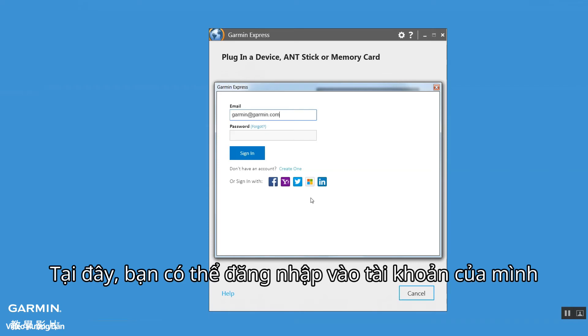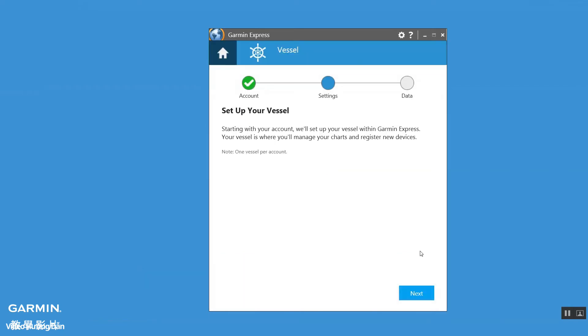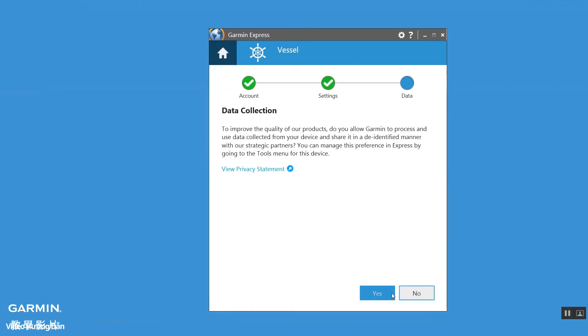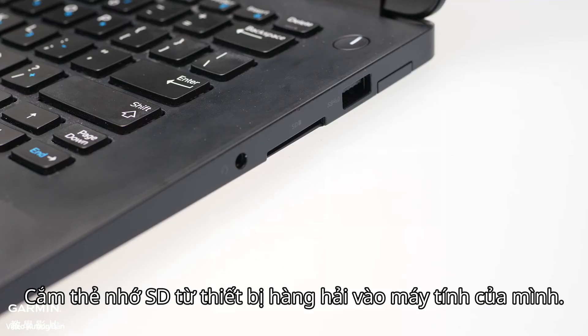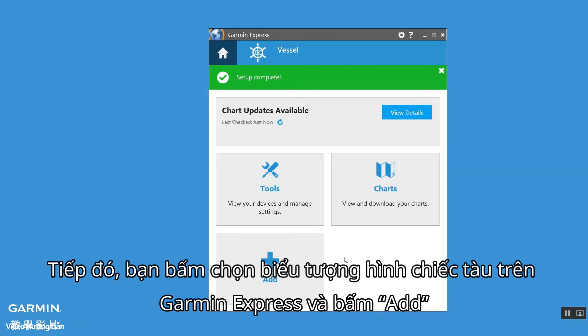Here you can sign in to your Garmin account. This is when you want to insert the SD card from the Marine device into your computer. Then in Garmin Express's vessel screen, click add.